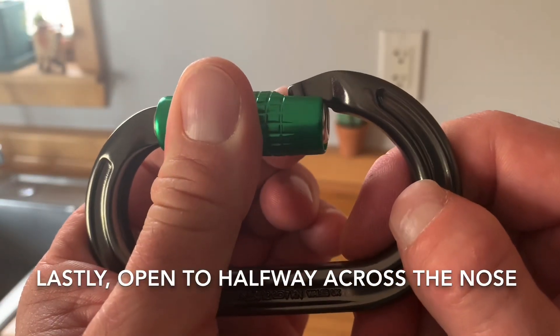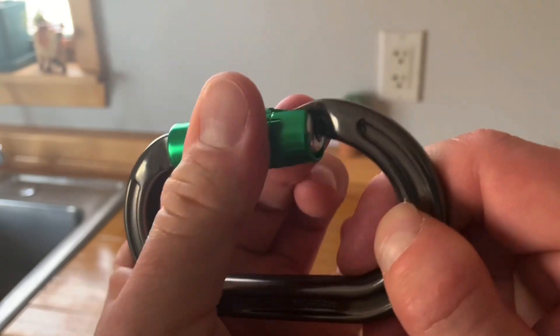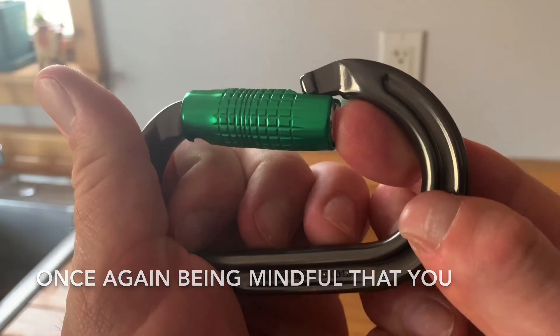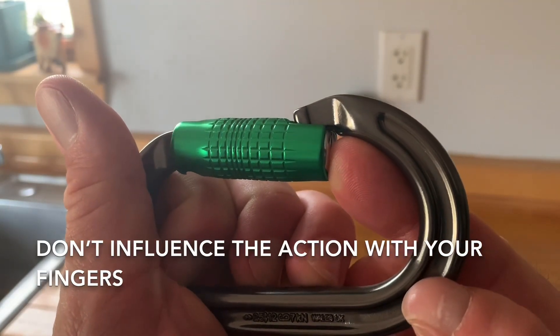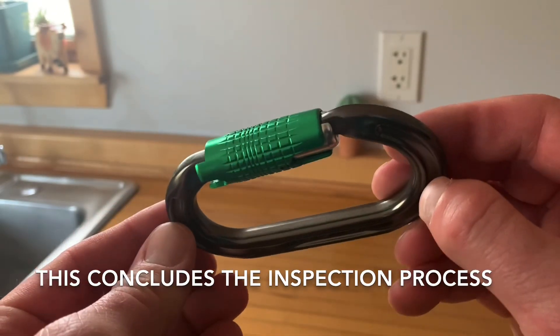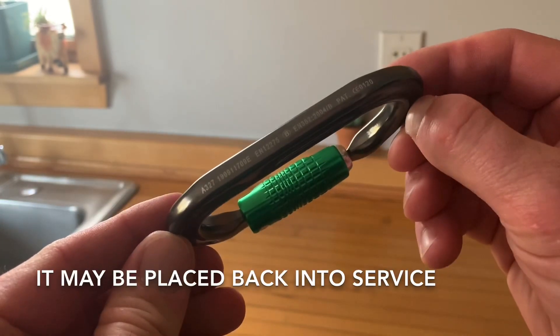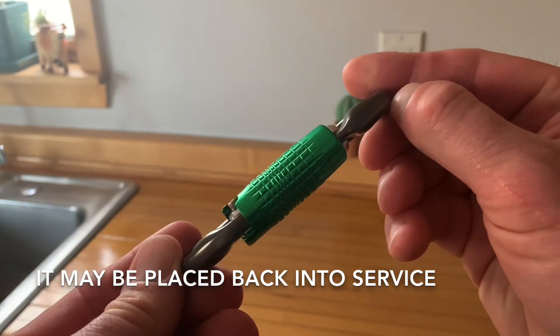Lastly, open to halfway across the nose and allow to snap shut, once again being mindful that you don't influence the action with your fingers. This concludes the inspection process. If the carabiner has passed each of these inspection points, it may be placed back into service. Thanks for watching.